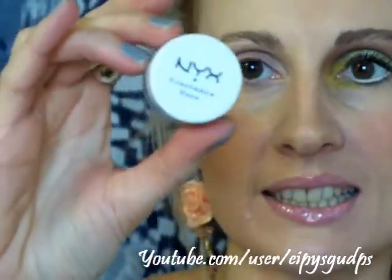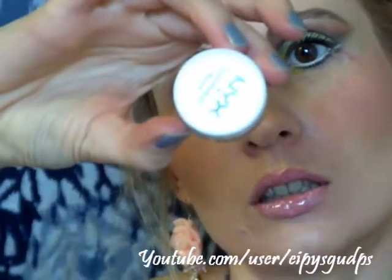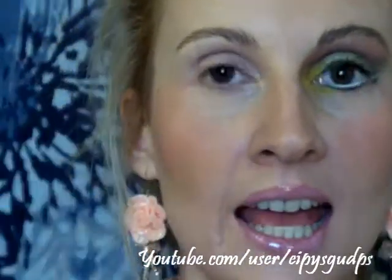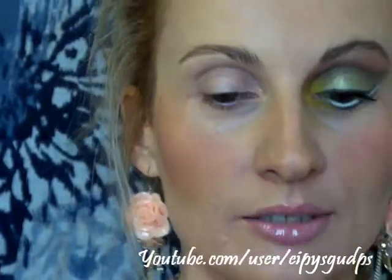Now I'm going to apply another eyeshadow base by NYX in the color White Pearl. This is just a white base that I'm going to apply all over my lid, and this is really going to enhance the green color that I'm going to be putting on later.